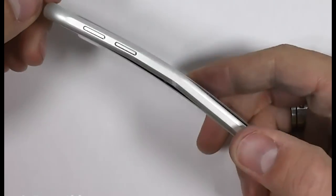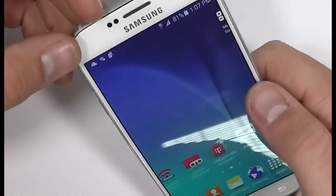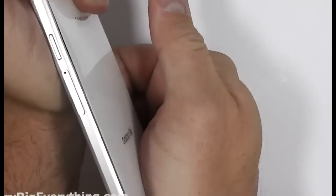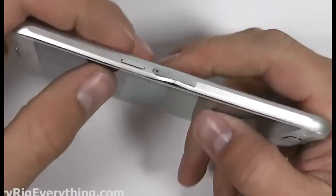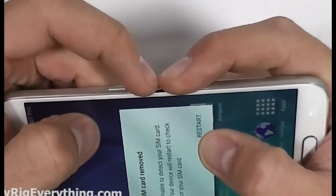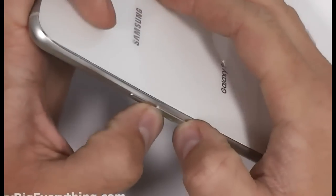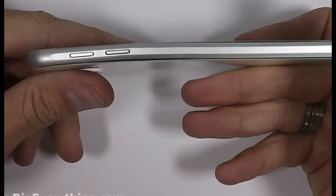Well, I think this phone has survived enough abuse for one day. If there's any interest I will do a drop test video with what's left of the phone. You can see that right next to the SIM card slot it's a little bit kinked. Let me know down in the comments below what kind of durability tests you would like to see done on a phone. If you liked this video go ahead and hit that subscribe button.